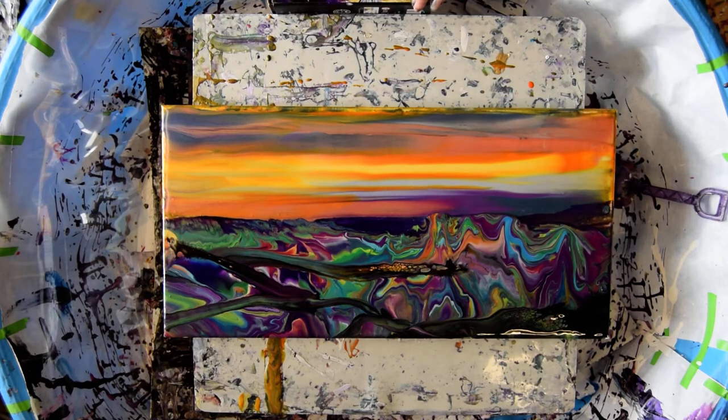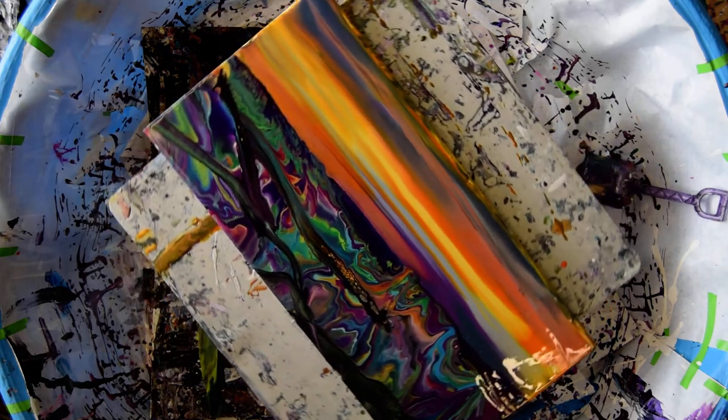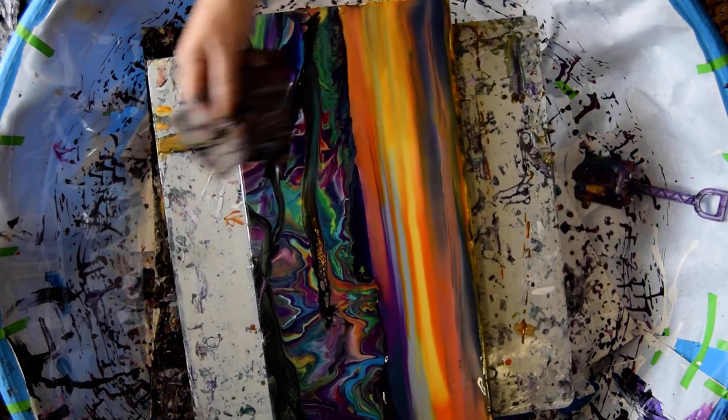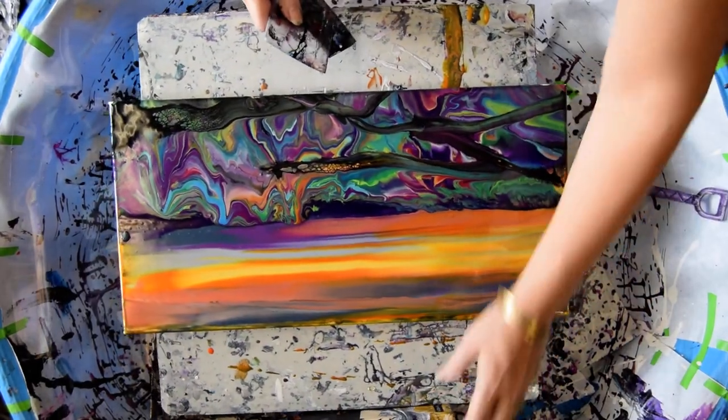I'm back and this is part two because I didn't finish part one. I'm going to take the break out, let this rotate around, and put the break back. I've got a couple of acetate cards — one is paper and one is acetate. I'm going to put that break in there.